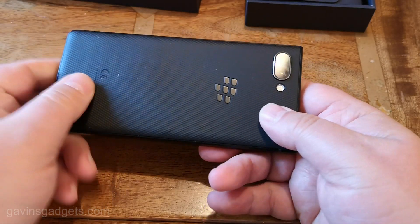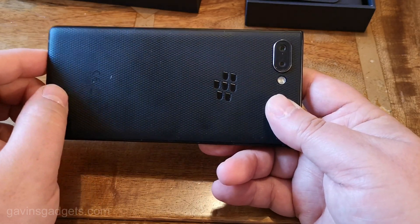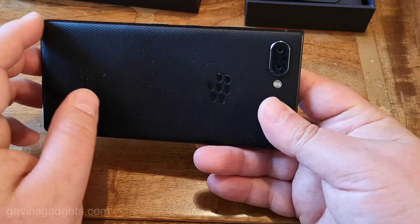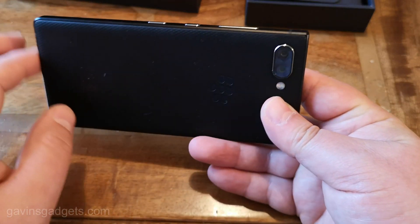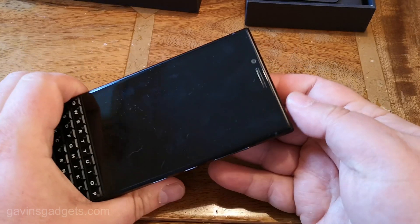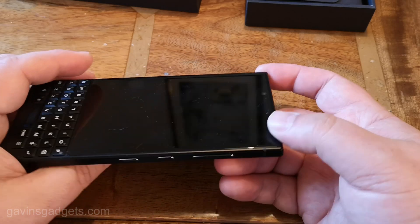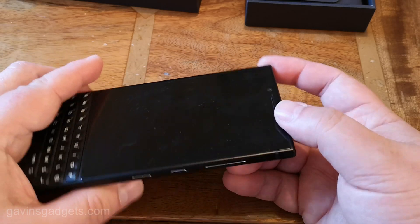I'll go through that in a minute. There's this lovely rubber back — I don't think you really need to use a case, although if you're prone to dropping things you will need one to protect the screen and sides. Dual 12 megapixel rear cameras, and I think it's an 8 or 5 megapixel on the front. I'll come back to the cameras and tell you why that doesn't matter.